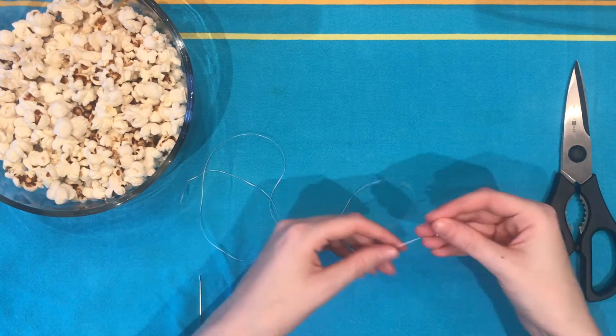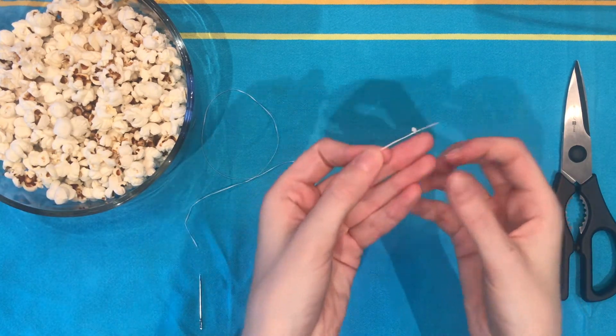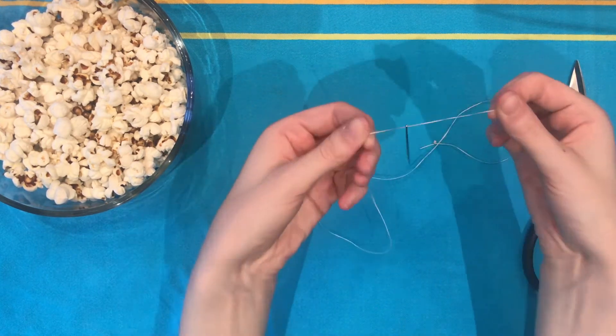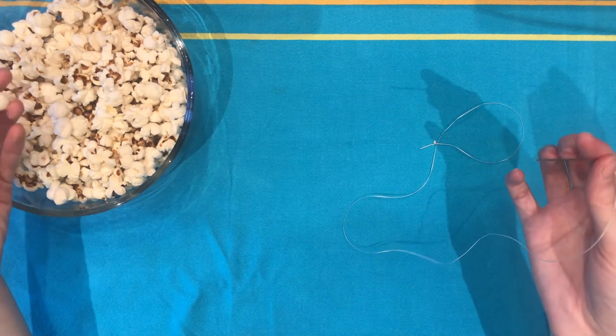Start with a piece of floss about two to three feet long — you don't want it too long to start with — and tie a good knot at the end. Thread the needle, and I recommend actually tying it off so that it doesn't slip off as you work.